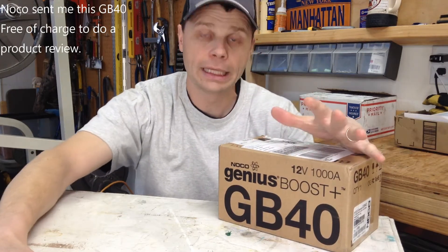So NOCO sent me their GB40 Lithium Jump Starter, and to be honest, I'm not going to be easy on this thing. I'm going to run it through some tough tests, make sure that it can stand up to the pressure that Jeep Solid Drives is going to throw at it.